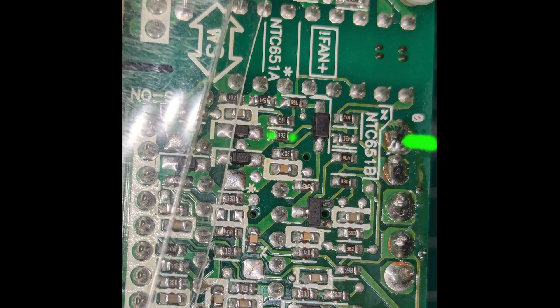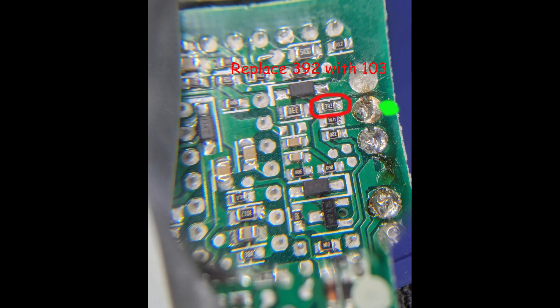We're going to locate the 392 resistor — I show it here with those two green dots — and swap it out for a 103 resistor, which is a 10K. You could also replace it with a 1002, which is also a 10K resistor but with 1% accuracy versus 5 or 10% accuracy. It's possible your power supply will look like the other picture — that's from the first time I repaired a power supply, which I suspect is what a real Synology power supply looks like. The 392 resistor is very close to that green wire solder pad. When you open your power supply, determine which layout you have and where the resistor is that you have to swap out.